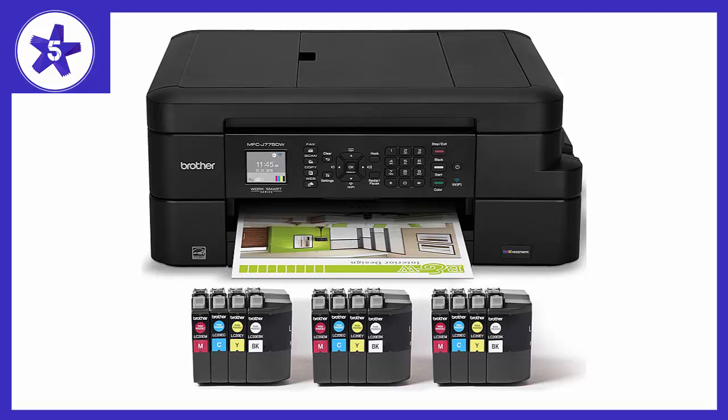1. Super easy to set up. Literally took minutes and it was running. The printer printed its own instructions to set it up. How cool is that?